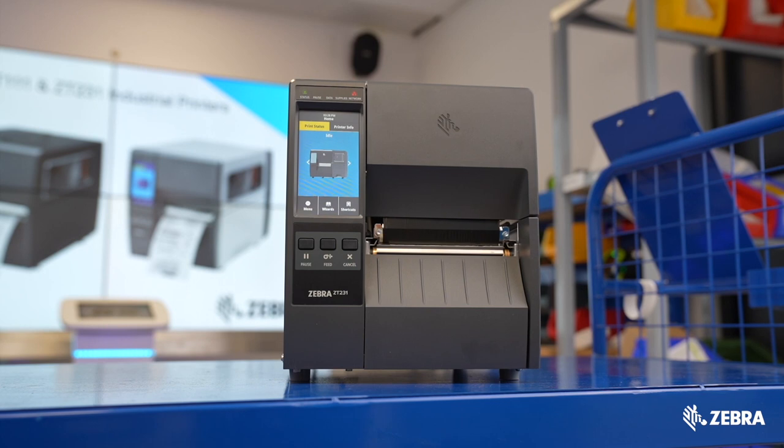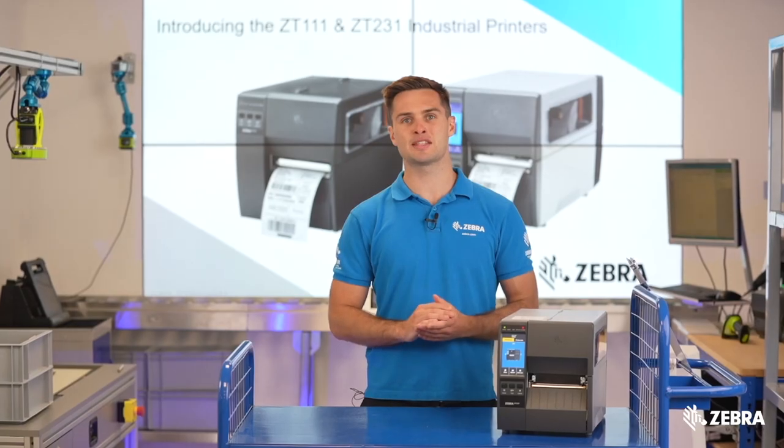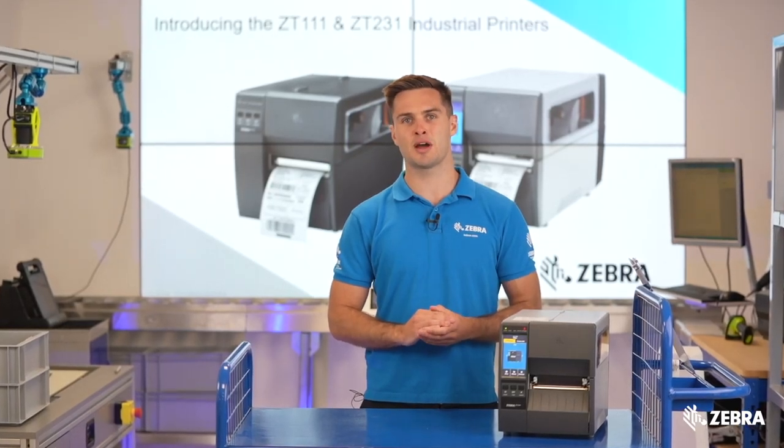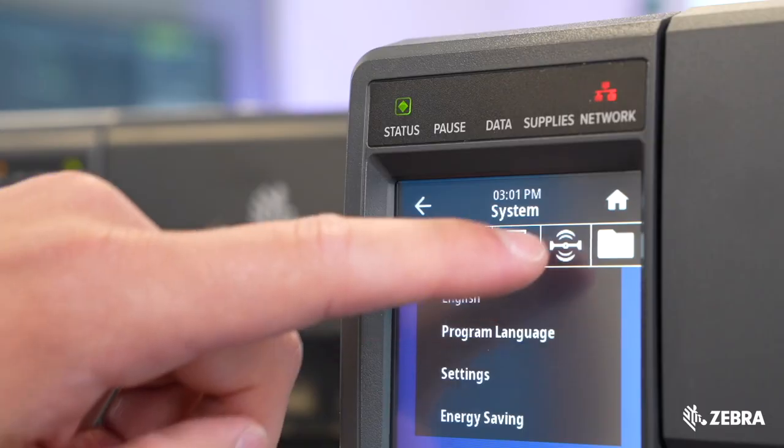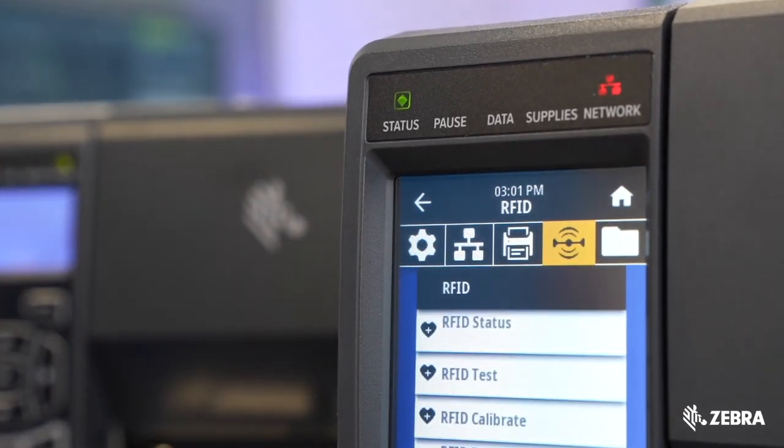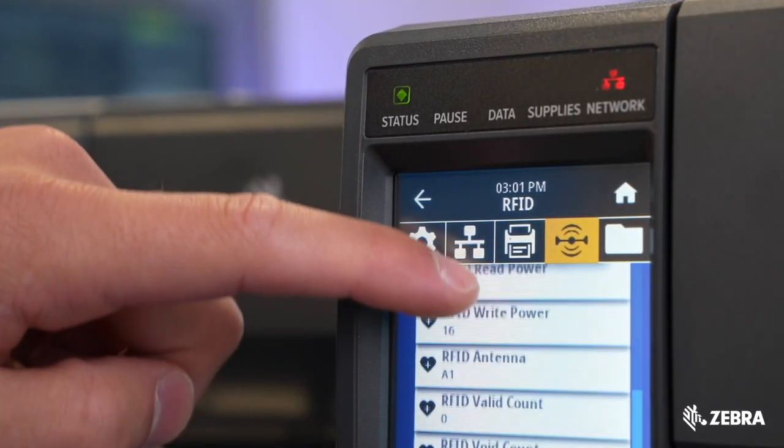The ZT231 has a max speed of 12 ips, meaning it's ideal for applications which require higher speeds on a budget. On top of this, RFID is now supported on the ZT231, making the technology even more accessible and affordable.